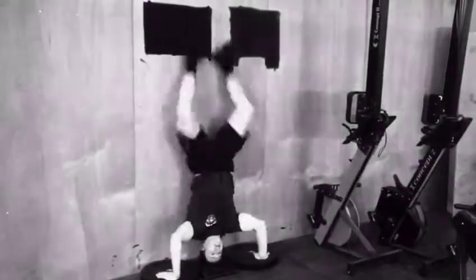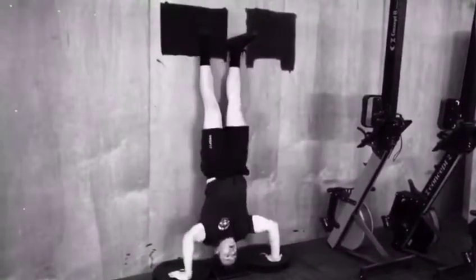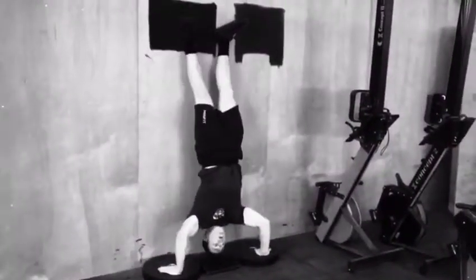Here, Jack brings his feet together and splays his knees out wide. Again, it's not very efficient. He's not really engaging his core. He's using his legs to just flick up and his upper body is doing most of the work.